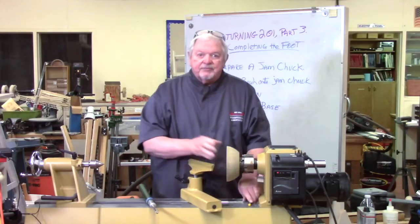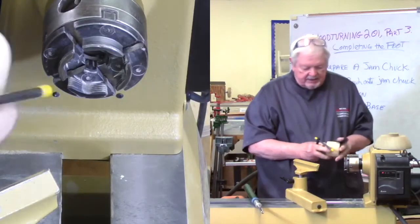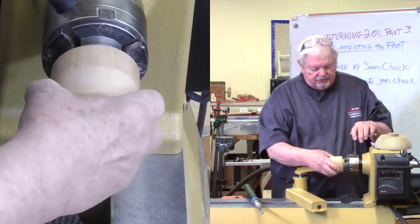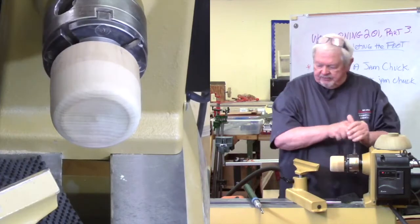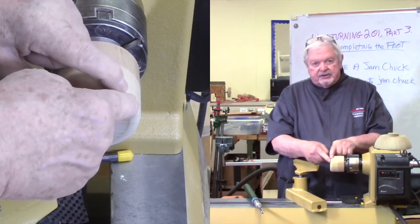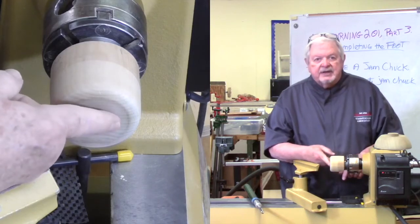First thing we have to do is mount that jam chuck, so take the bowl out. A jam chuck is no more than a piece of wood. I pre-fitted a tenon on this piece of wood which fits my chuck, and now I need to do a couple of things to make it run perfectly. One is to true up this edge - this corner right here needs to run perfectly true, and this face needs to be slightly hollowed out so it does not touch the bottom inside of the bowl.